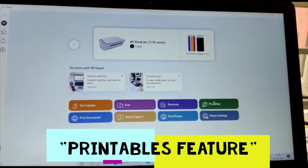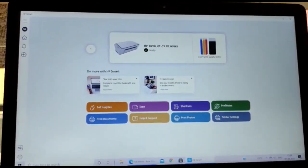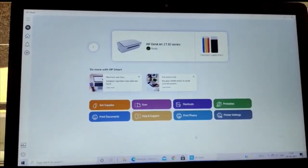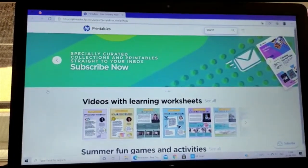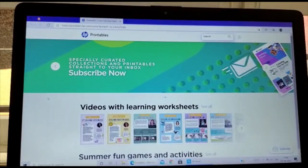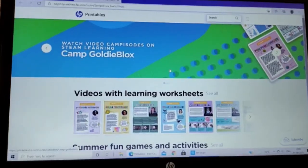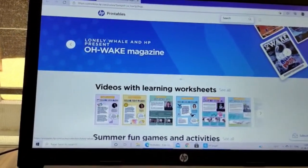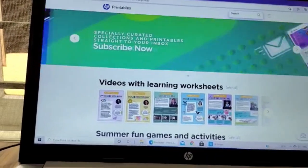The next feature is Printables. Clicking this button takes us to the HP Printables website, where HP has provided many templates, learning worksheets, and videos. It's a very awesome website to try out.